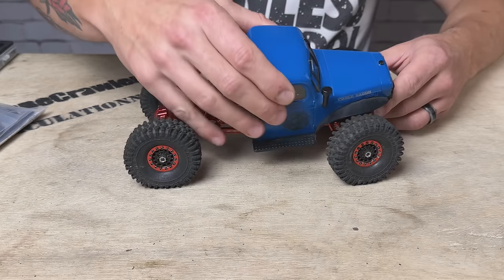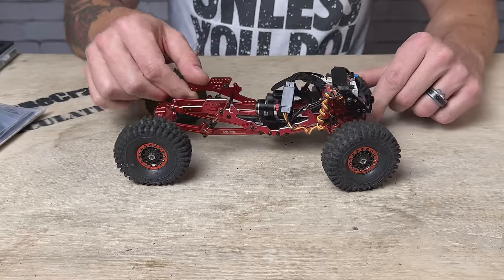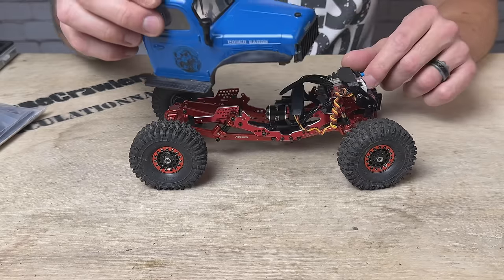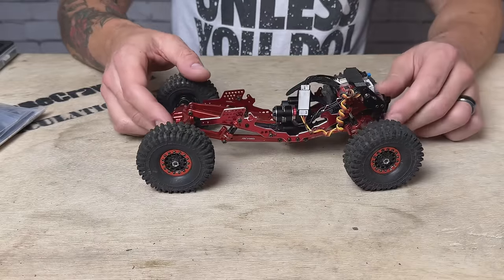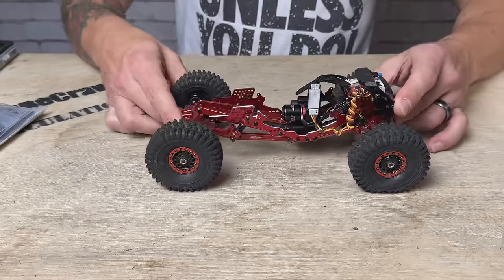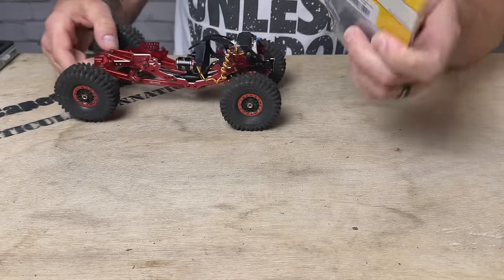The Power Wagon is currently running the Next Speed frame rails — aluminum frame rails and their LCG kit that maintains the stock body, which I really like. I'm reluctant to mess with it, but I'm going to give this a go. We can always switch it back. We've got the extended links from RC All-Wheel Drive, the full FuryTek system, RC All-Wheel Drive wheels, Endura tires with FlubRC inserts. This thing means business.